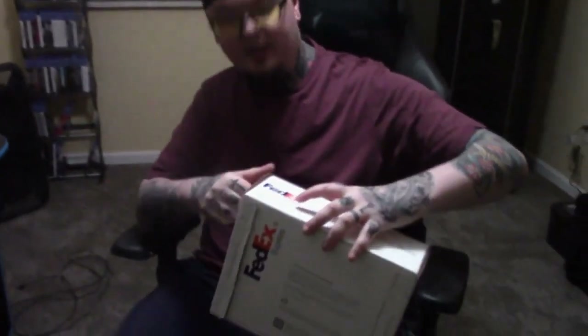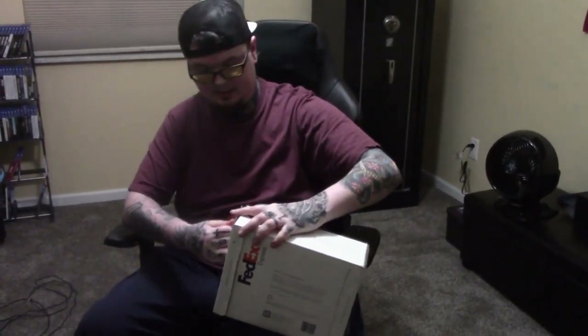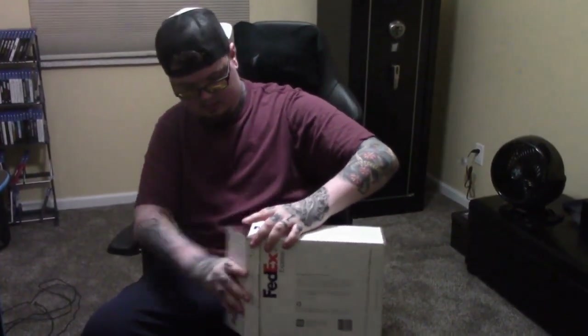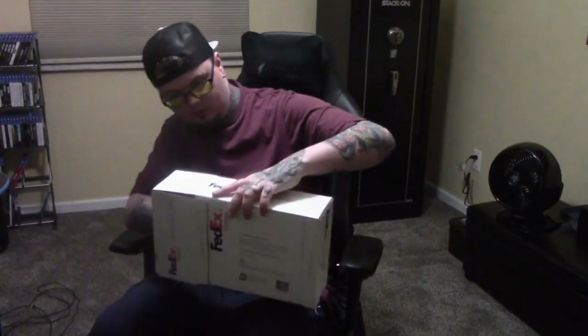I'm super excited. What I'm going to do is open this bad boy up and go over the stuff that I had done to it so it makes sense. At the end of the video, we're going to bring up the page of all the stuff listed, so if you guys like what you see, you can order it. Let's get this bad boy open.